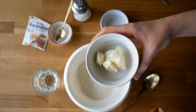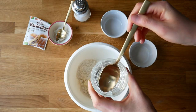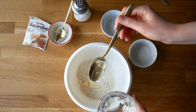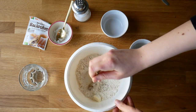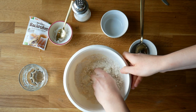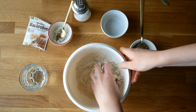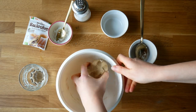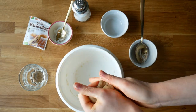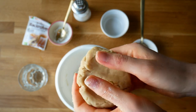Then add 50 grams of vegan butter or 40 grams of melted coconut oil, and 3 to 5 tablespoons of water. Mix that together and knead it until it forms a dough. The dough should not be sticky — it should be rather dry.